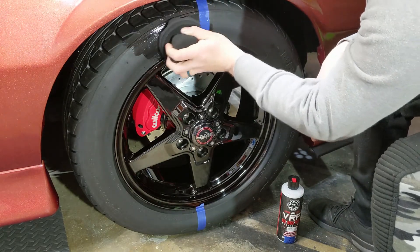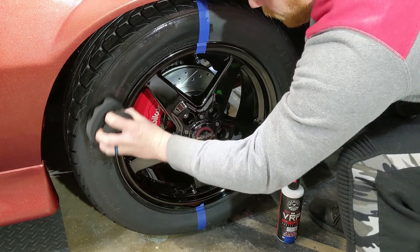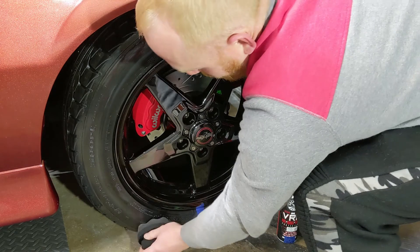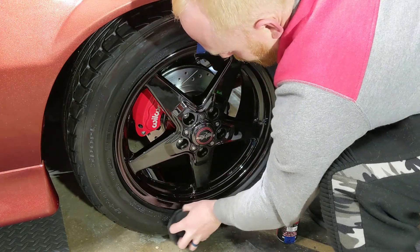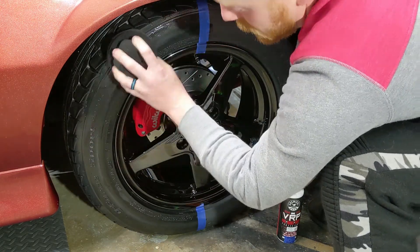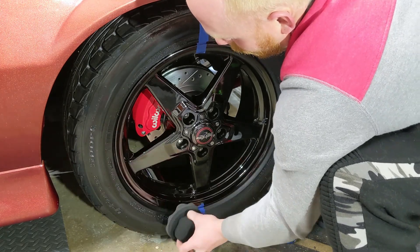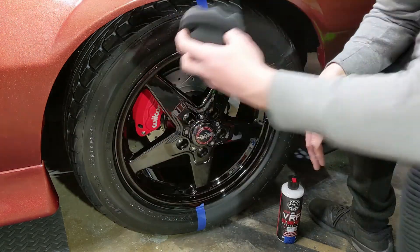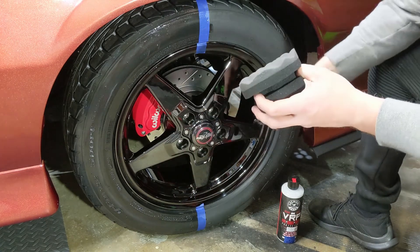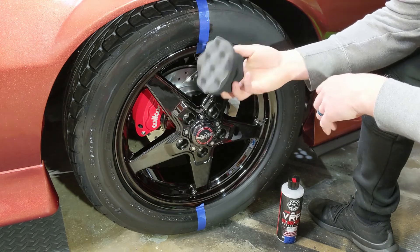First we're going to start with the Silk Shine. I'll simply spray it on the applicator pad and apply it to the tire. The great thing about this is it's water-based so it's easy to apply — a little goes a long way. It's easy to clean up and wipe off if there's too much. These applicator pads are amazing for doing tires. I won't be able to get the very bottom since the car isn't lifted, but you can go back with a microfiber towel and wipe it off after doing the VRP side.